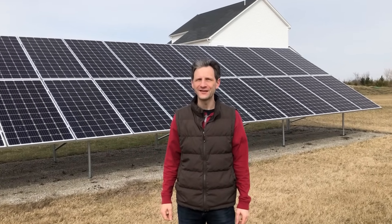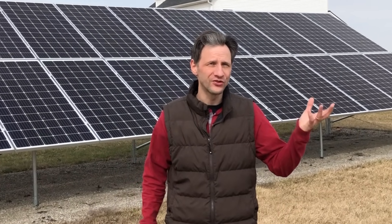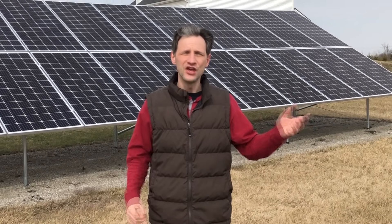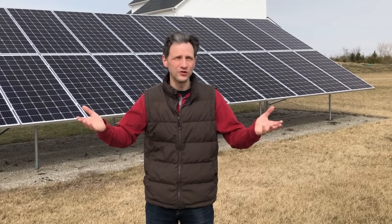Welcome back to Projects with Everyday Dave. Today we're going to look at the difference between paying someone to install a solar system for you and doing it yourself. I'm going to break down the numbers for installing this solar array — all the details, all the hidden costs. Stick around to the end and we'll compare the DIY cost to a quoted cost. You'll be able to see the amount of time it takes to pay it off for each and compare which one makes the most sense for you. Let's do the numbers.